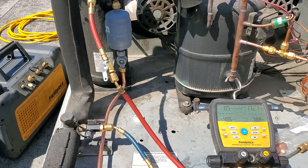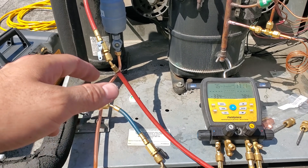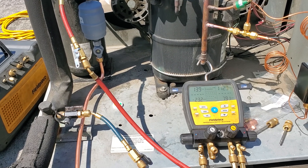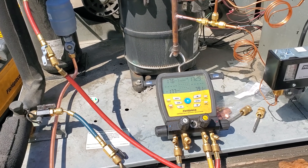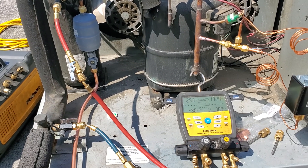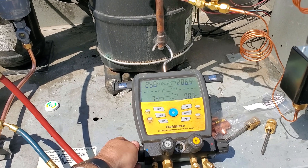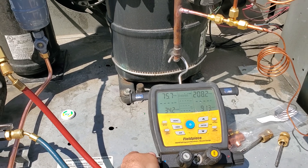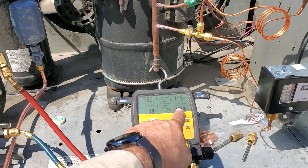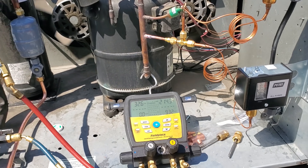We're all good and charging the system — putting as much gas into the high side as we can, although I can't front-seat the king valve so we'll have to start it up before getting it all in. We're going to do an electronic leak search even though we passed the pressure test and vacuum decay test. While adding refrigerant, I'm watching the fans — this one turned on at about 215, which is too low. We need to adjust it.